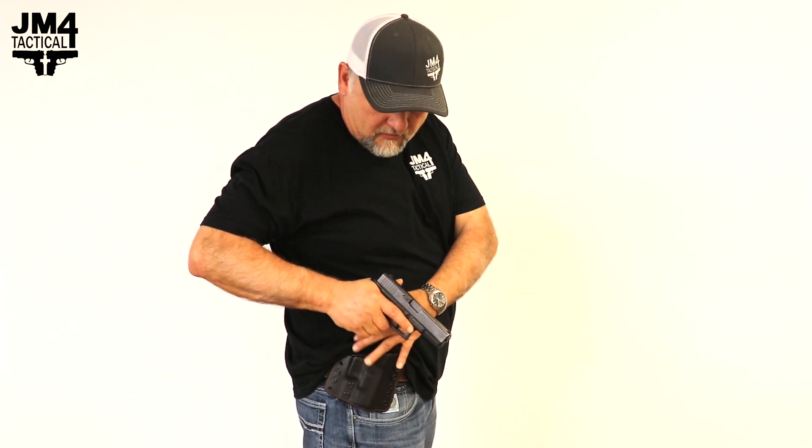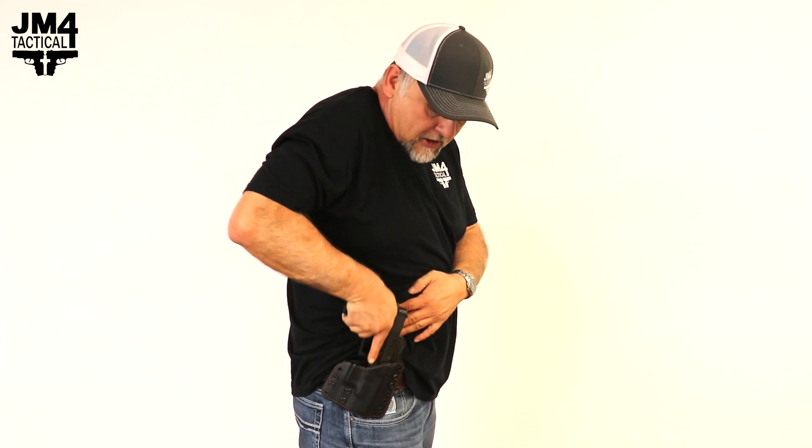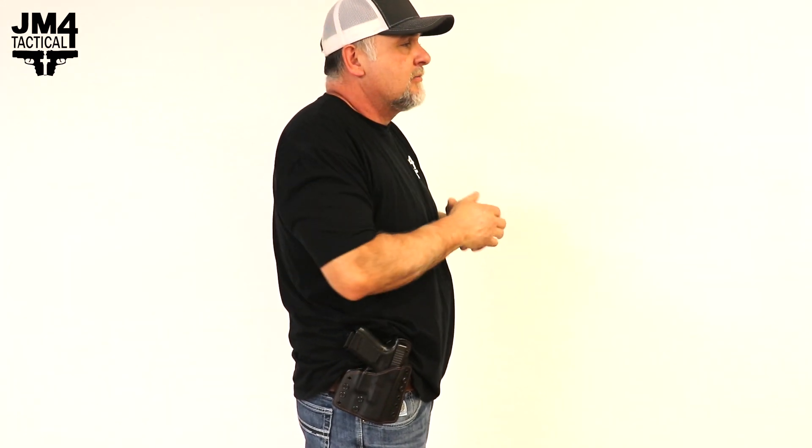So now I'm going to take my time and re-holster my pistol. I'm going to make sure all my garments are clear so I can safely go back into my holster.